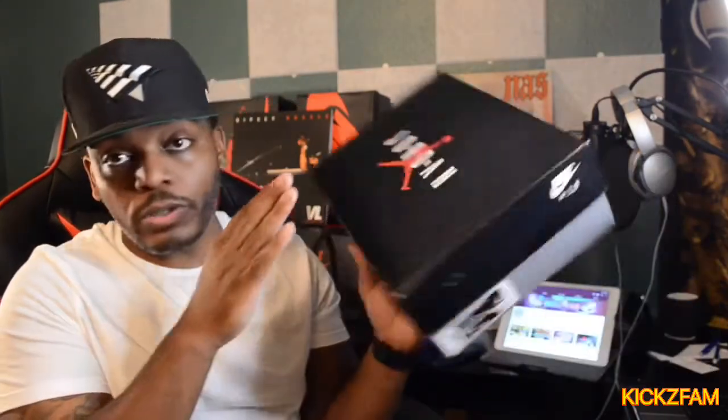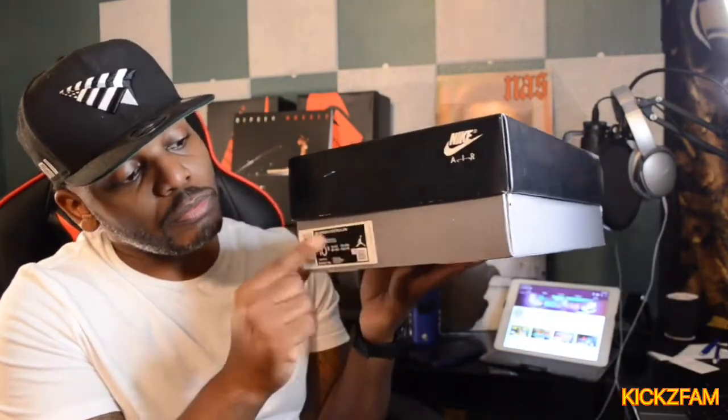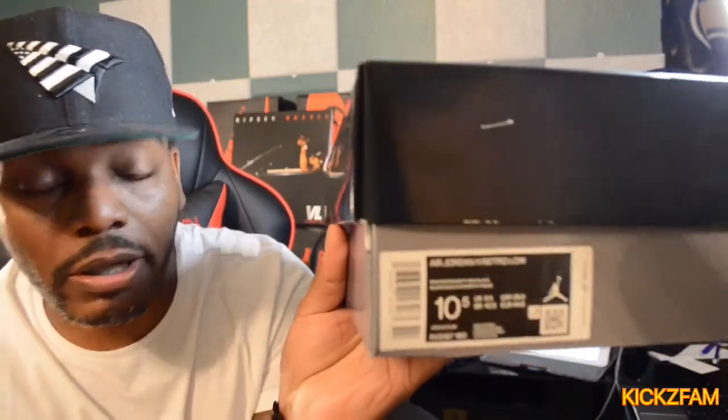So here is the box — standard Jordan box, nothing really great to see on here. You have your Jordan Jumpman Air, Nike Check, all of that good stuff. On the box you have your size — this is a size 10 and a half — your UPC code, and your USD amount.